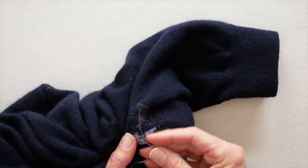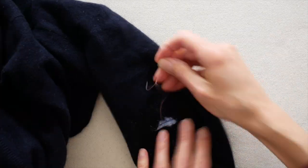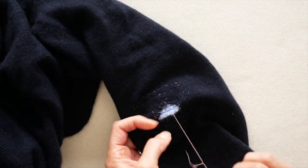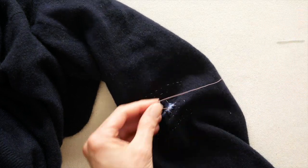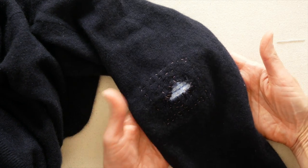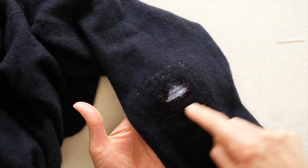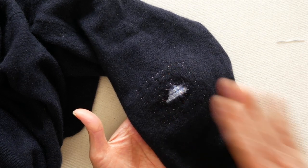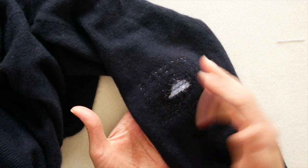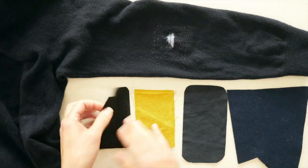You could use matching thread and matching fabric and leave it like this, or you could use contrasting everything and show it off — I used contrasting so you could see it on camera, but I am going to cover mine up. So you've sewn around the perimeter and stitched the hole down in place. Now I'm going to make a patch to cover it all up, but you of course do not have to.